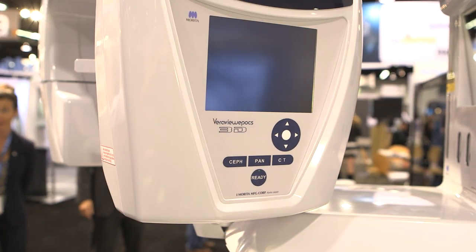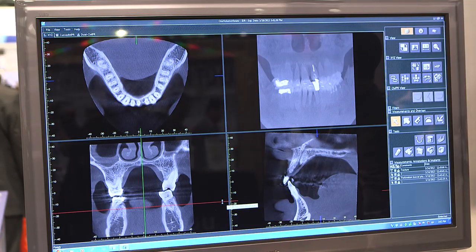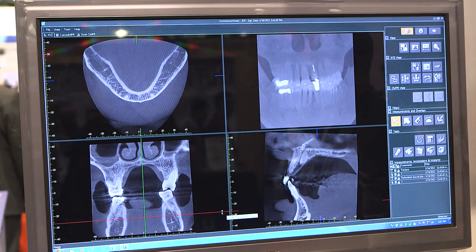One of the really unique features of this machine is the largest two fields of view. The 10x8 and 10x5, as opposed to your traditional cylinder of data that's acquired in cone beam, are acquired in a rouleau triangle, which is more the shape of a dental arch — so we reduce the exposure to the patient.